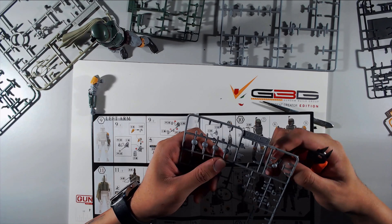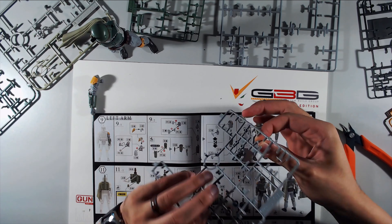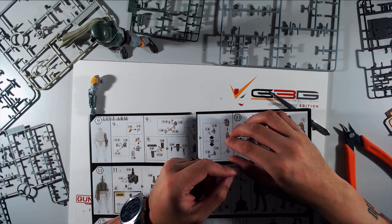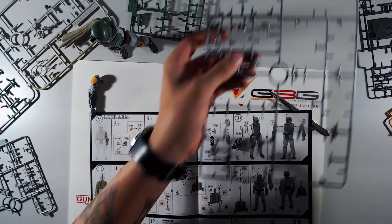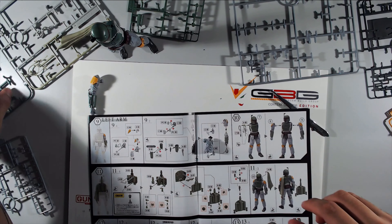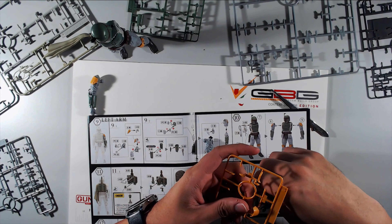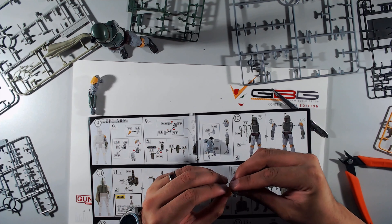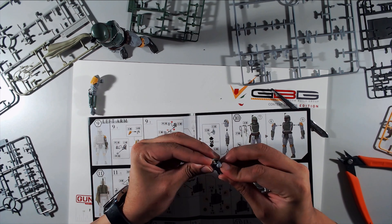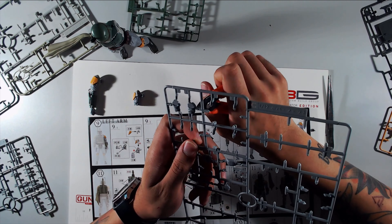I forgot that Boba Fett has little tassels that hang from his right arm. I went to pop the arm on and noticed some weird gapping — yeah, I did something wrong. I forgot to put the tassels on, so I had to take his arm off and add them. Those are kind of cool.